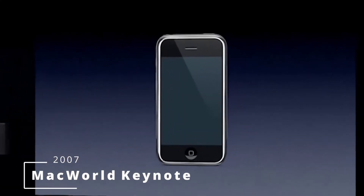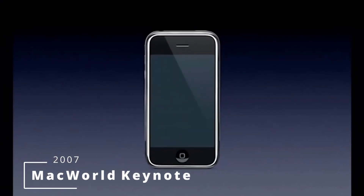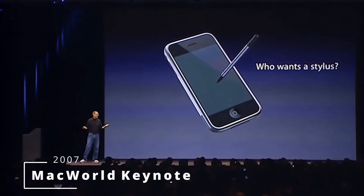It was 14 years ago when Steve Jobs unveiled the famous iPhone and said, 'Who wants a stylus? You have to get him and put him away and you lose him. Yuck. Nobody wants a stylus.'